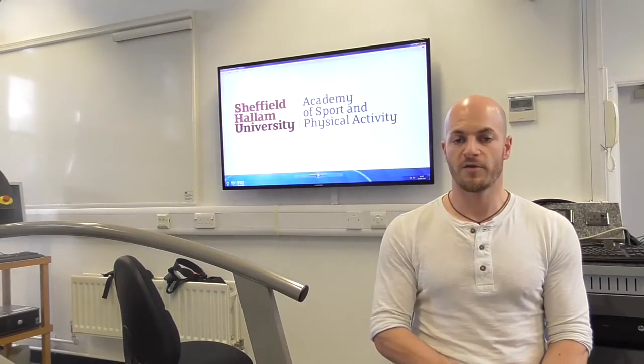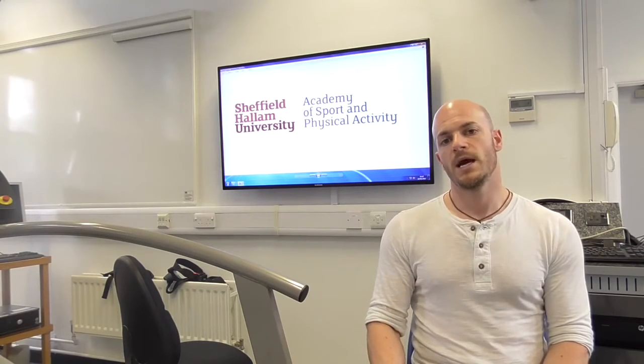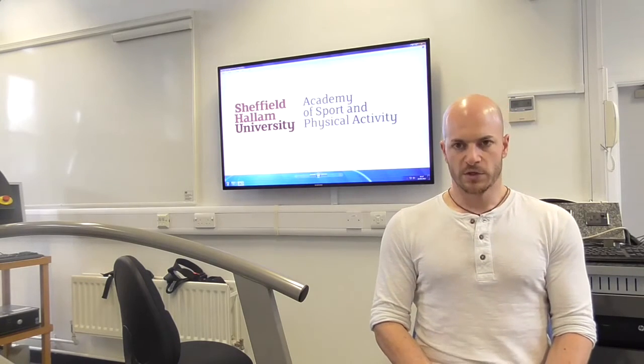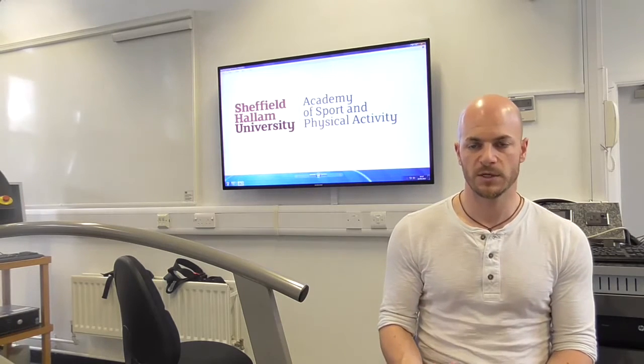The second maneuver we're going to ask you to perform is a mouth pressure maneuver. This has an inspiratory component called an MIP — when you're breathing in — and an expiratory component called an MEP — when you're breathing out. We want to test how strong your respiratory muscles are.